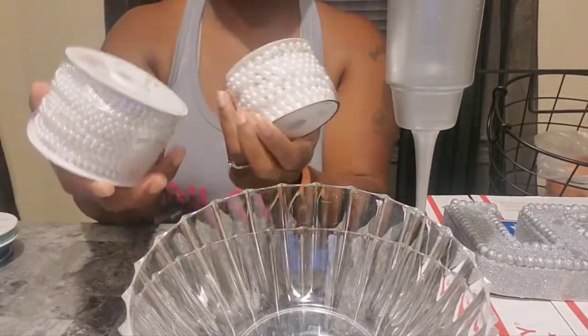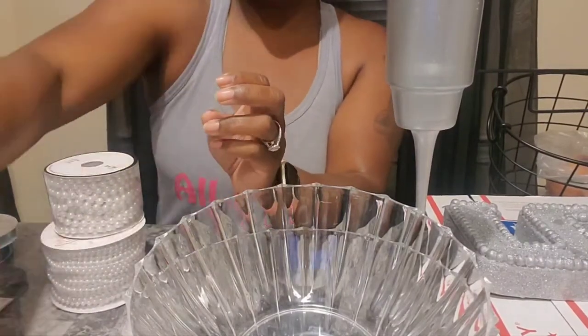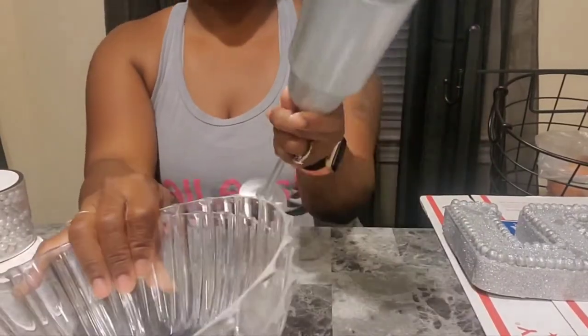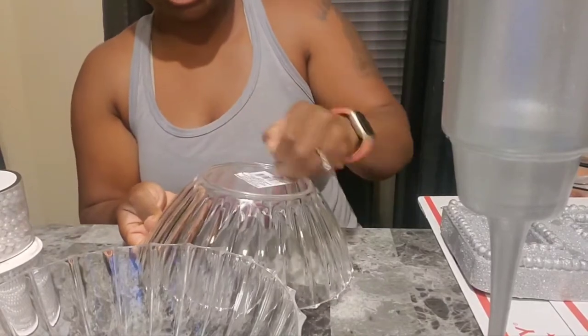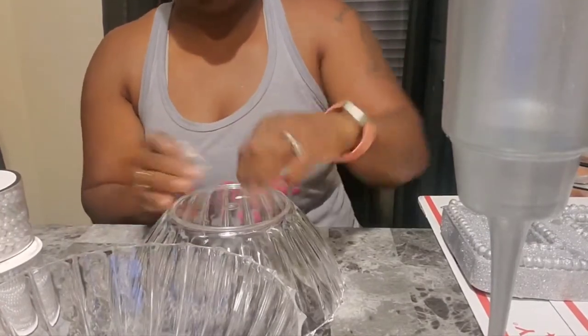I have ribbon — these are her colors. I have some pearls because I'm really not sure how I want to decorate it. I have this jewel scatter, and I have this green wrap. So I'm really not sure what I'm going to do. I already have that part together, so the next thing I'm going to do is glue these two bowls together.